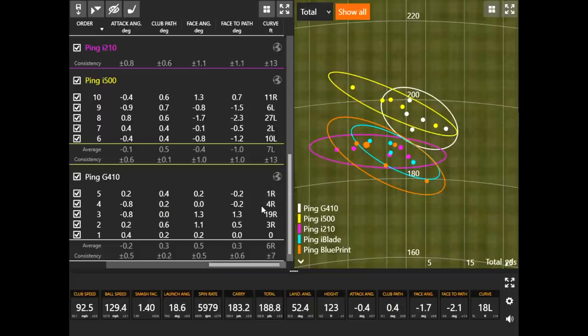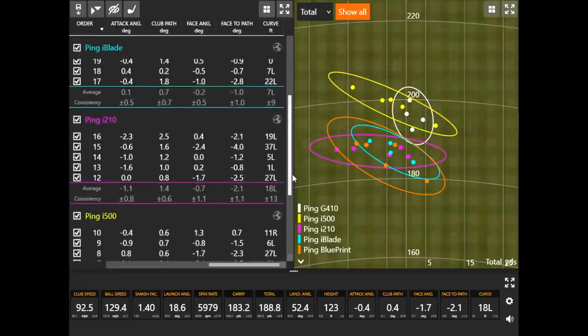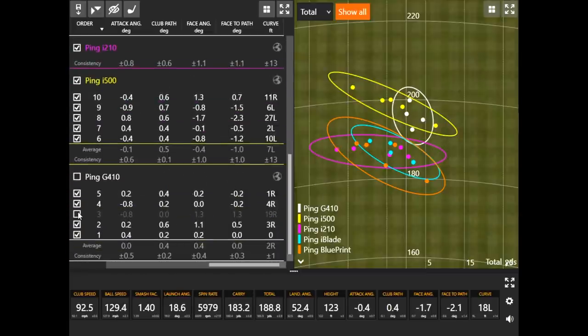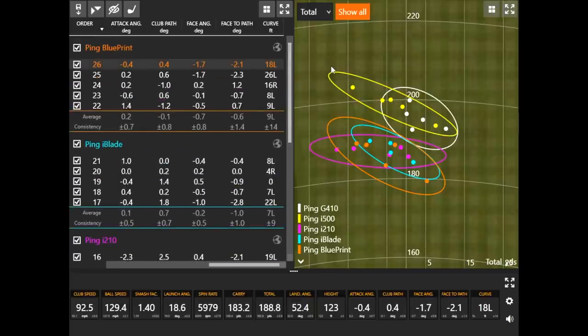Ping has an offering that's going to work for every type of golfer out there. Looking at just the G410 data with that one face-open shot removed, those four shots were curving less than one yard — basically no curve at all. Those are feet of curve. Looking at the other clubs in the right column, there are some larger numbers showing the difference — as you move up, you get more and more workable irons with bigger curve numbers.